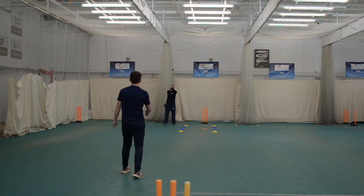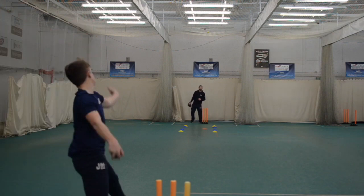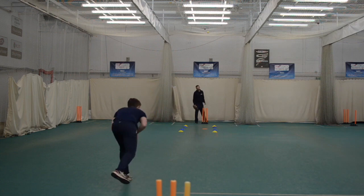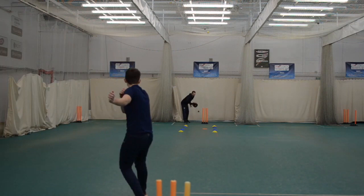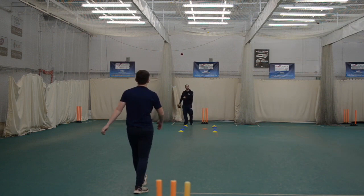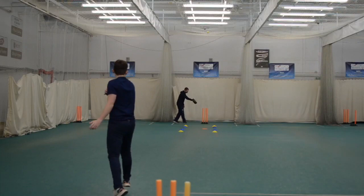Just in — dot ball, good start. Good dot, keep building it. Another one, good dot — three dots. Just a little bit full, one run. Two balls left, gone for one, it's a good start. Three dots and a one. Little shot — four. Alright, save it.